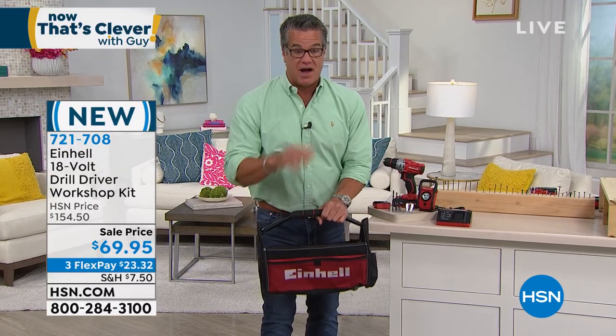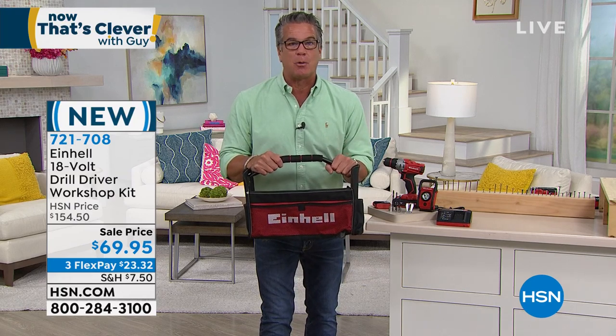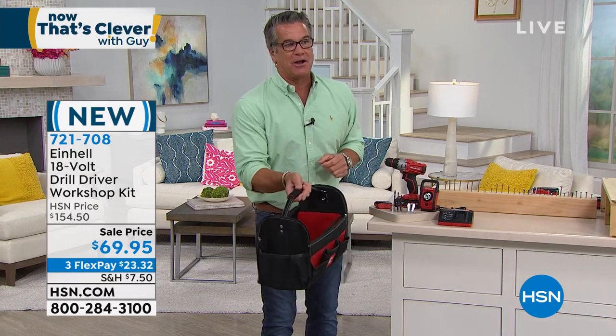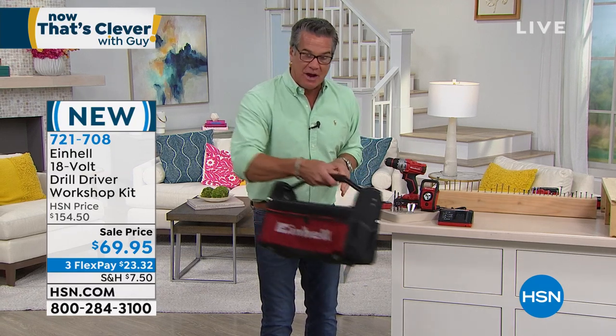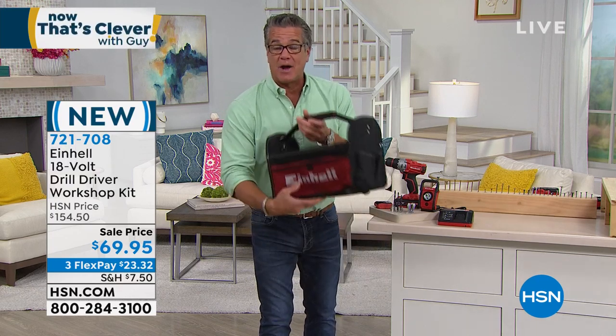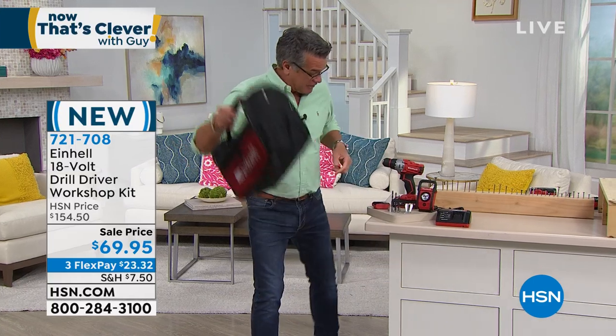Just let me tell you, if you haven't bought anything for dad for Father's Day, this is what you want. I don't even put this away. I actually have it right out — I have an area in the corner of my living room where I have a little nook, and I put it right there. So all my tools are right in here whenever I need them. I take it when I'm going to do a job outside. I absolutely love it.